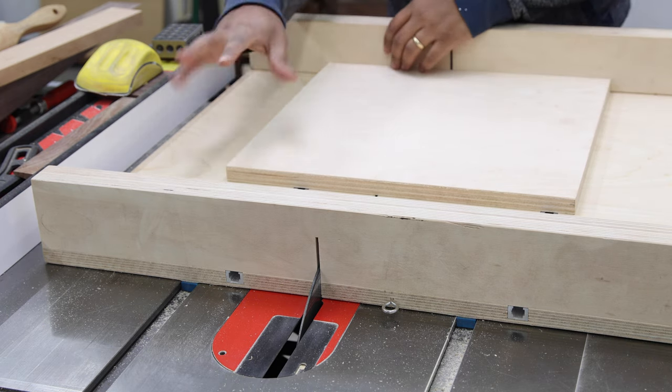With the T-tracks fastened, we can talk about the reason I added these T-tracks in the first place. T-tracks are very versatile because you can attach a whole bunch of things to them. In our case, the two primary things I'm interested in are a hold-down clamp that can hold the workpiece as we're cutting, and more importantly, a stop-block reference edge.